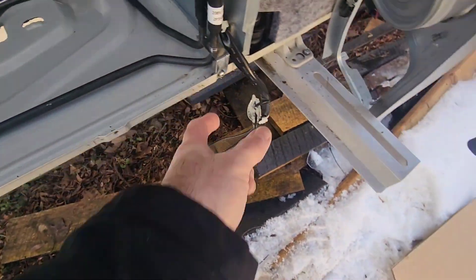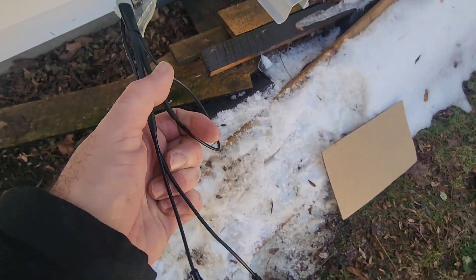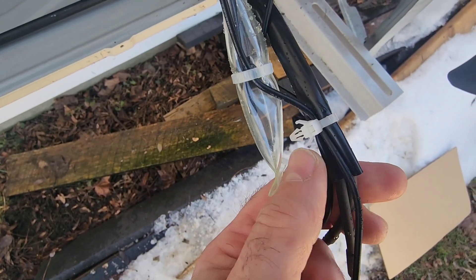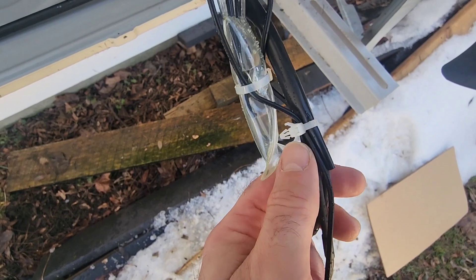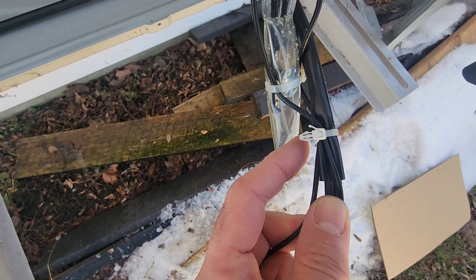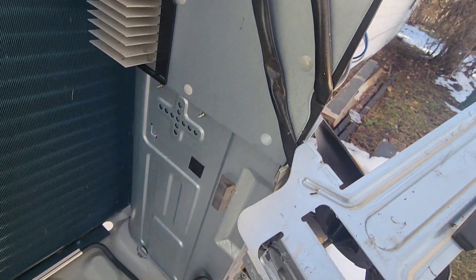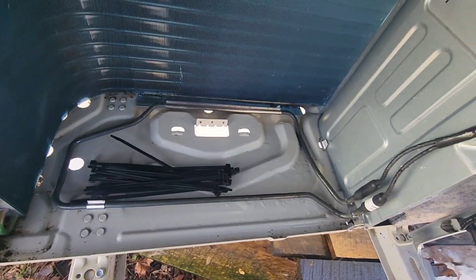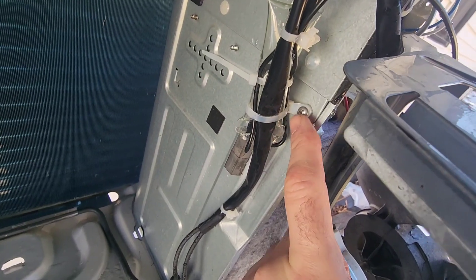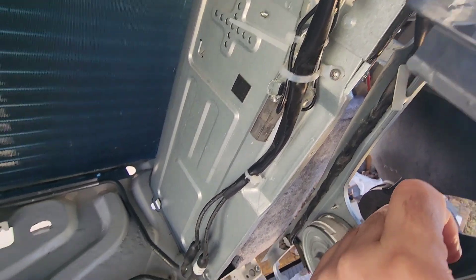Now we have to run this wire. One of the things they give you is a zip tie with a piece you have to put through a 1/8th inch hole that you drill yourself. What I'm doing instead is using a zip tie that has a screw hole in place and using a self-drilling screw to mount it up here. So instead of drilling a 1/8th hole, I've just used a zip tie with the hole already on it and zipped it right into the panel — nice and tight against the panel.